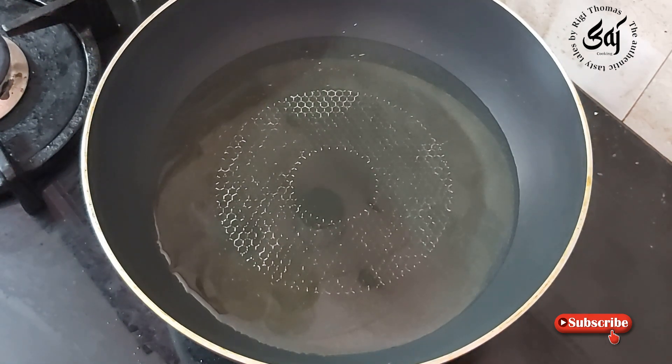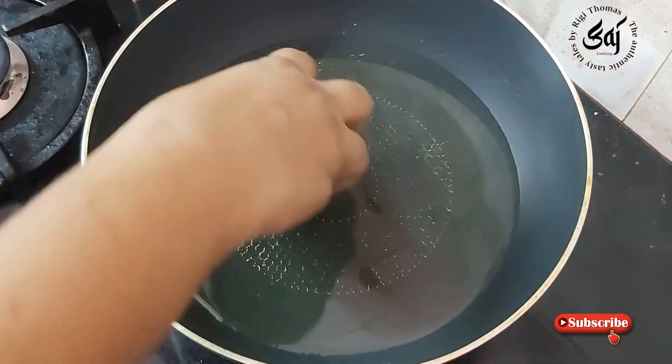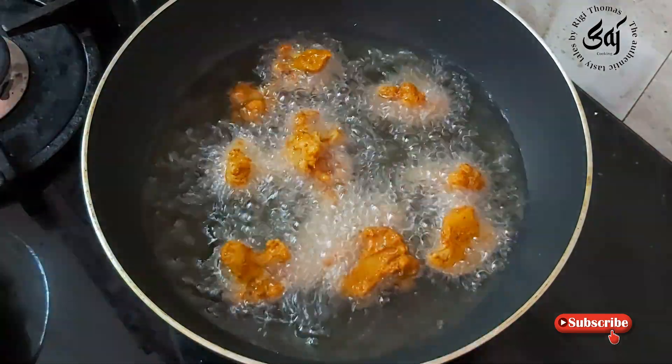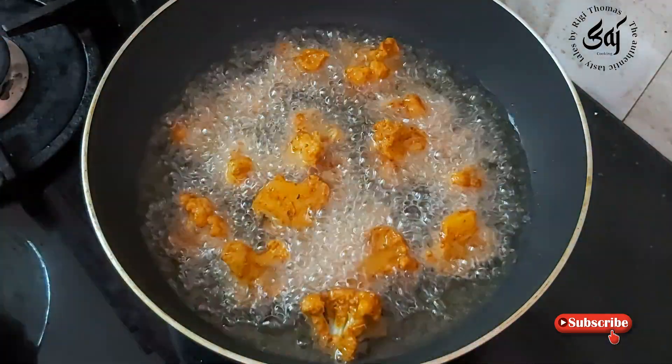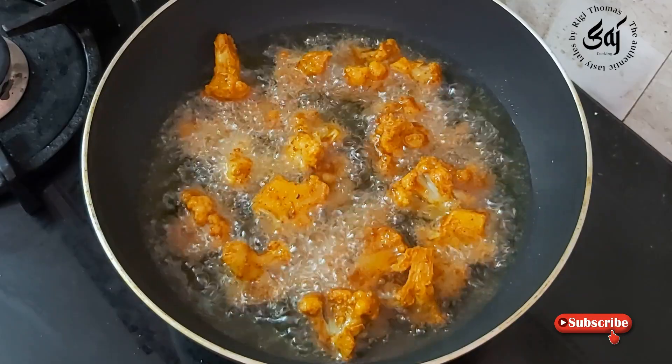We will use high flame in the pan, then medium flame. We will fry the cauliflower for 2 minutes in the pan.